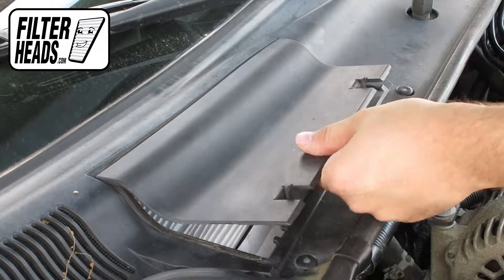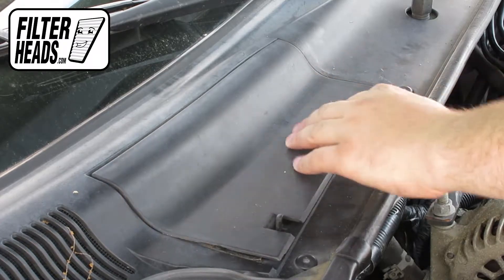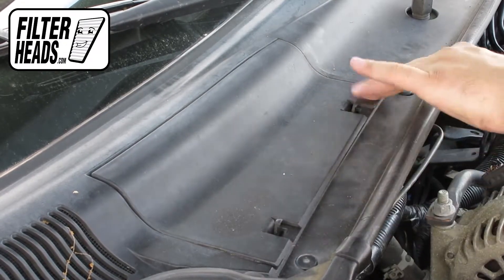Slide the housing cover into position and press to lock it into place. Close the hood.